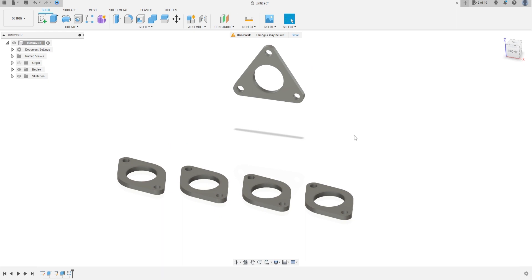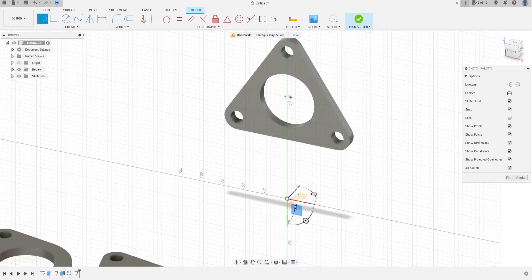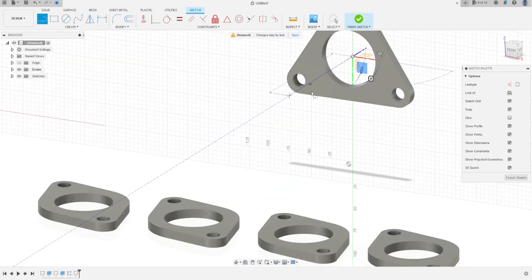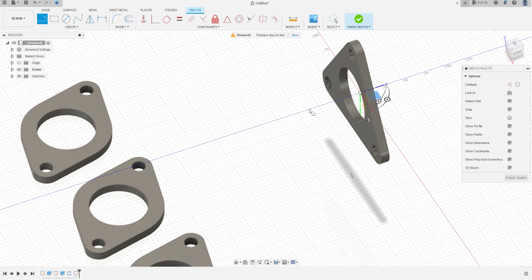Now we can make a 3D sketch. Go to Create a Sketch and select any plane — let's select this plane. Select Line, click here in the midpoint, and make a line here with 60 mm in the blue axis.